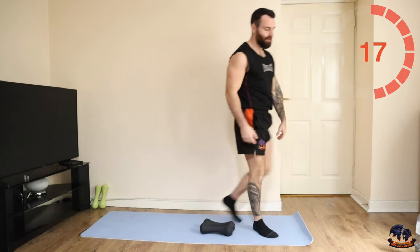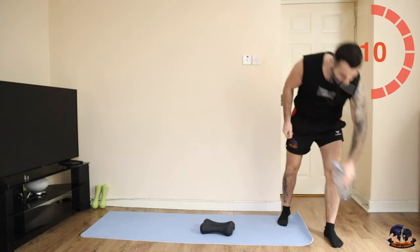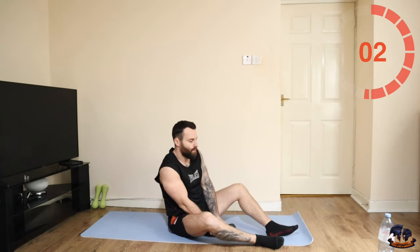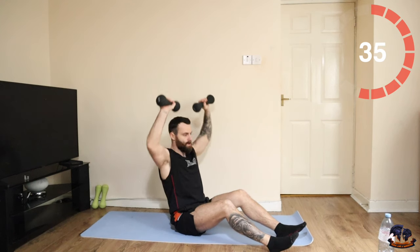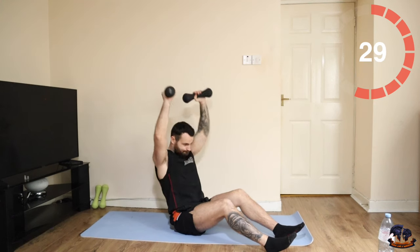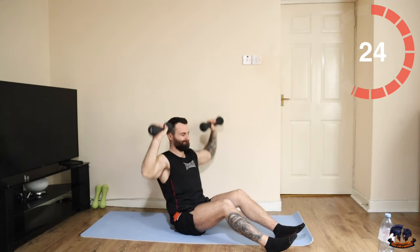Okay, back into the next five — repeat, second set of each movement. Seated Arnold press. Get ready, let's go. 20 seconds, let's go.